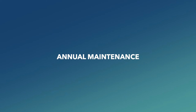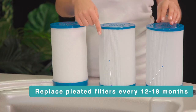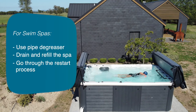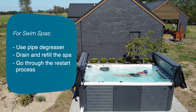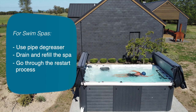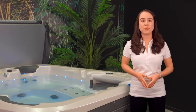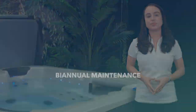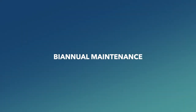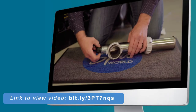Annual maintenance: pleated filters should be replaced every 12 to 18 months. For swim spas, use pipe degreaser, drain and refill, and go through the restart process. The next step is to clean heat pump fins, followed by general jet cleaning. Bi-annual maintenance: replace the UV lamp — there is a video that guides you through the process of replacing the lamp.